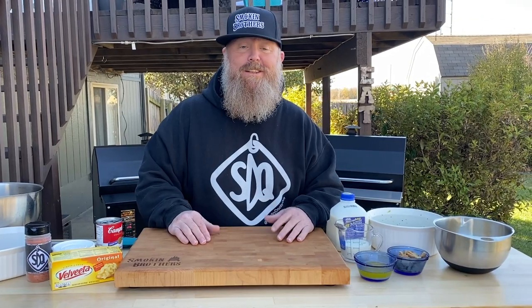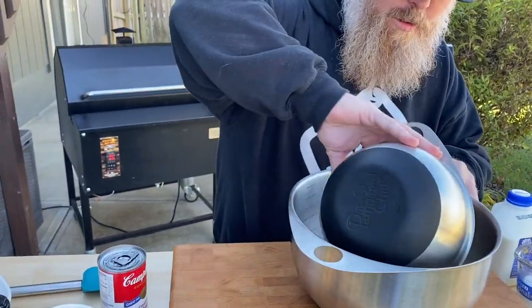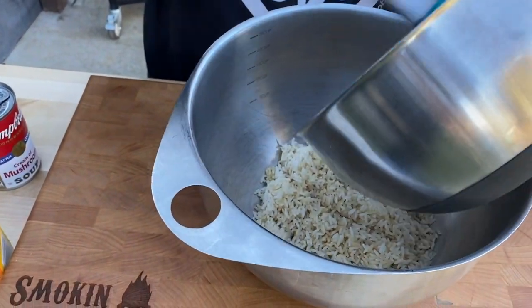Now we get to the fun part — the sides of Thanksgiving. I'm going to make with you one of my favorite things: broccoli cheese casserole. Super simple side dish — I'm going to take one cup of pre-cooked rice and mix it in a bowl, and I'm just going to add all of these ingredients together.